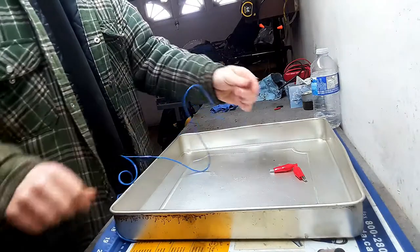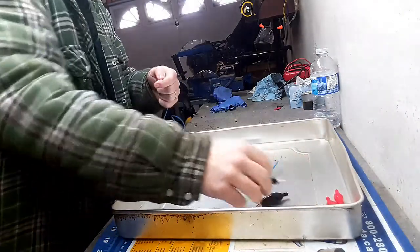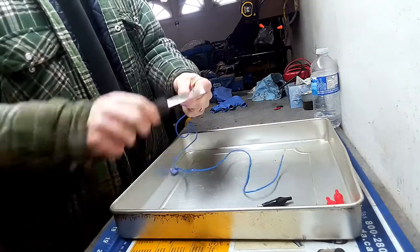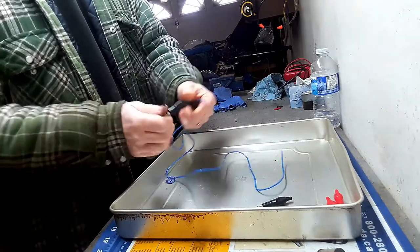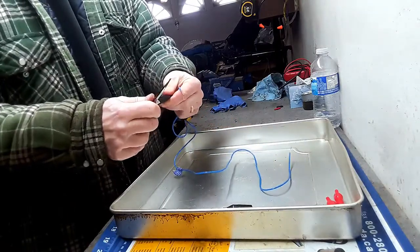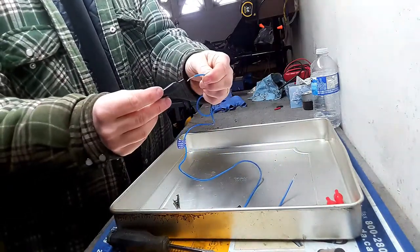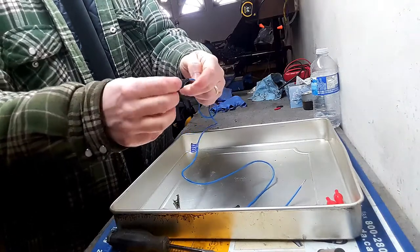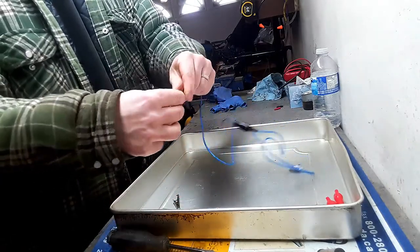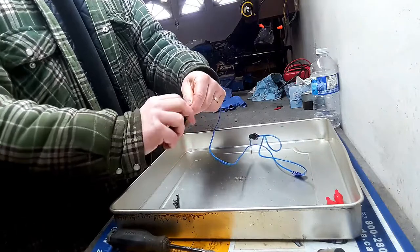Just twist the ends. Next thing I'll do is take off this rubber boot — put your screwdriver in there and kind of hold it open, then just pull off the boot. Might as well do that on both of them. Then insert your boot — put the wire into the boot on both sides, with the small end of the boot going in and the bigger end going out towards the side of the wire.